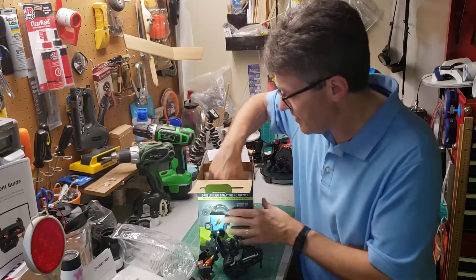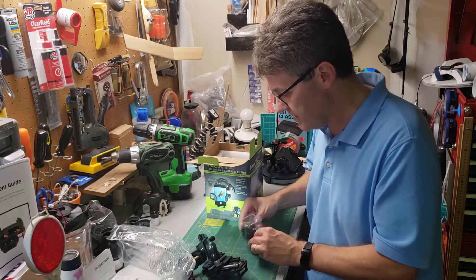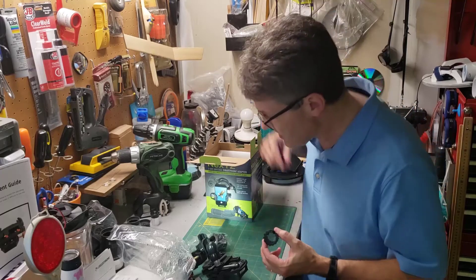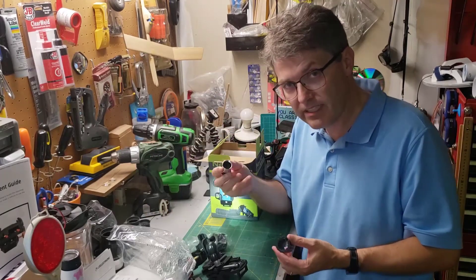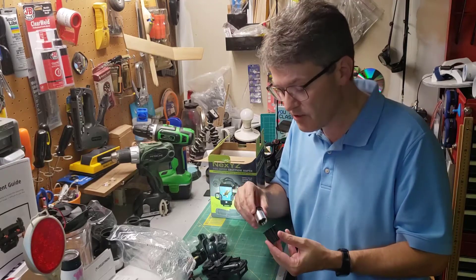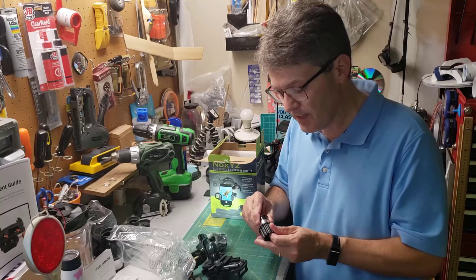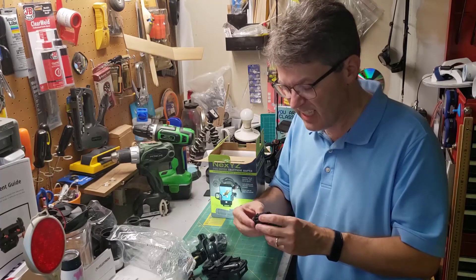You also get a couple of adapters. I guess this is for older eyepieces — these were really popular in the 80s and 90s on the lower cost telescopes you could buy at department stores. So this would be an adapter for those, though it would need to be a bit longer.